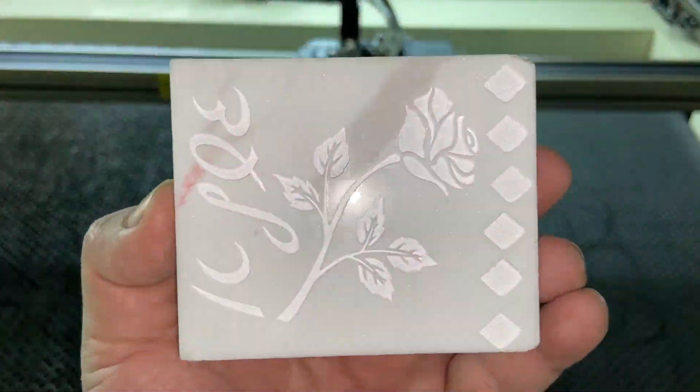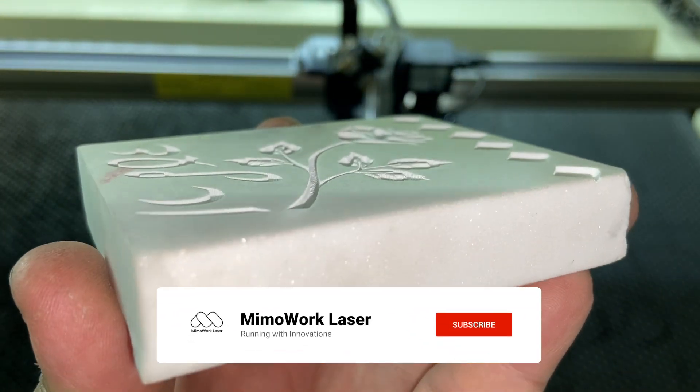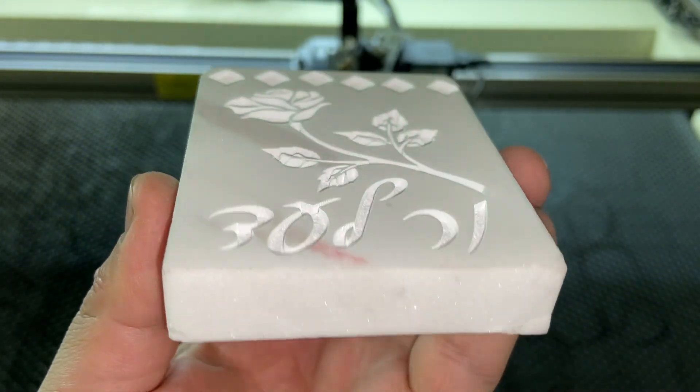We hope you found this video helpful. Don't hesitate to try your first marble engraving today. Remember, practice makes perfect, and each attempt brings you closer to achieving stunning results.